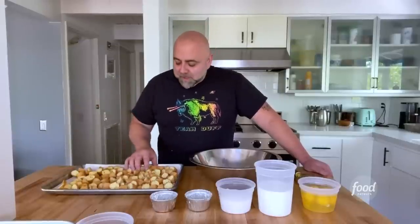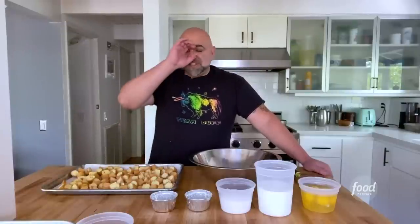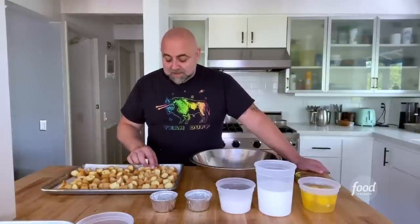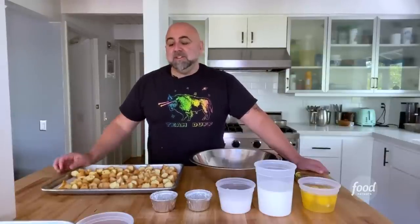Let's just get one thing straight. The term 'leftover doughnuts' doesn't describe anything because there's never leftover doughnuts. But in the off chance that for some ridiculous reason all the doughnuts didn't get eaten, I want to show you what you can do with them, because doughnuts go stale pretty quickly. And it's really sad seeing a doughnut in the trash.